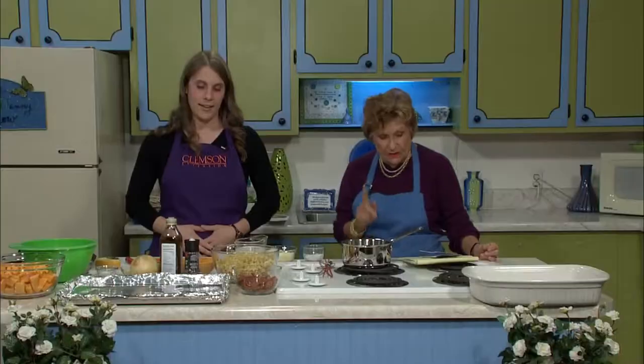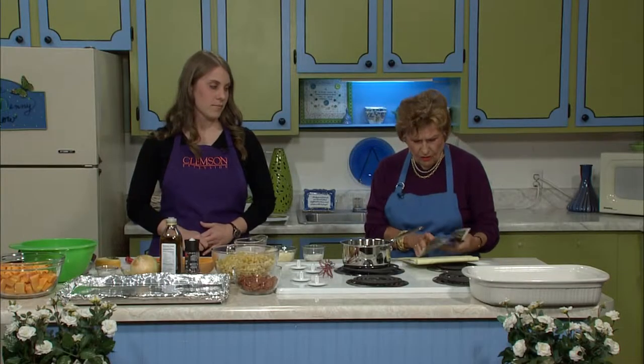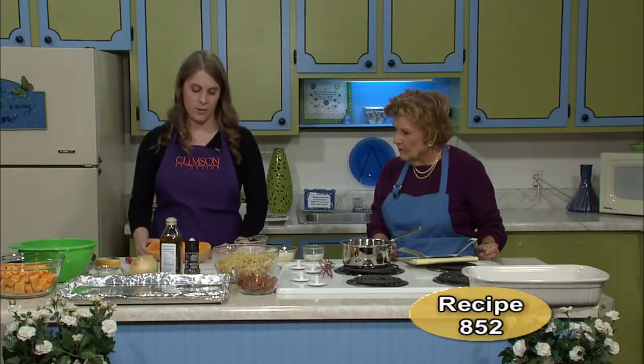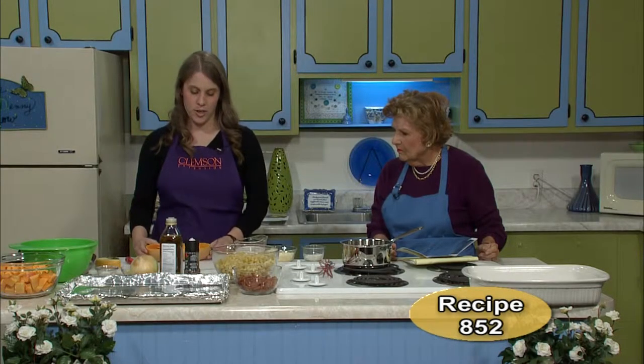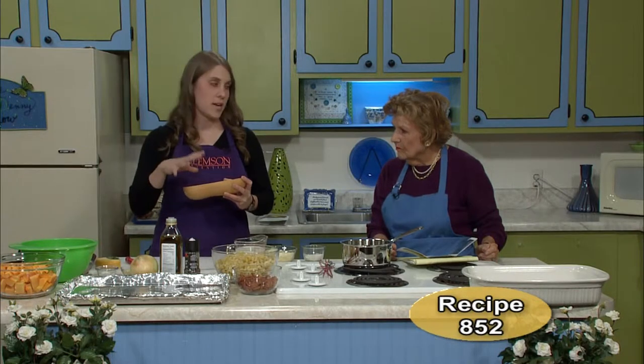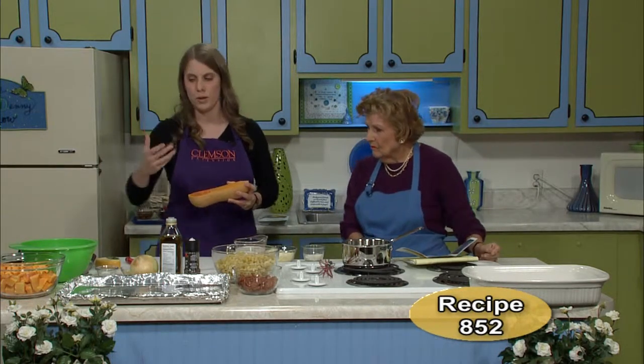Like butternut squash — what more could you want? This is a recipe for a casserole — a roasted butternut squash, bacon, and pasta bake. We're going to start with butternut squash, which is in season now. All the winter squashes — there are all kinds available. For this recipe, we're going to use three cups of diced or cubed butternut squash.